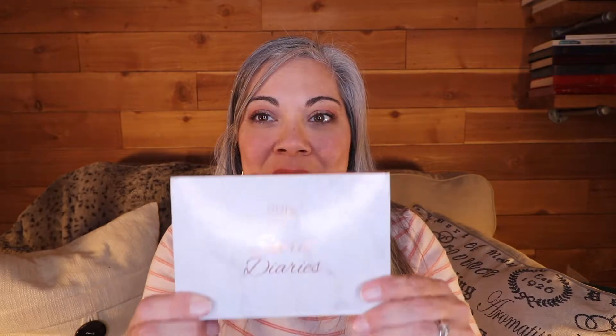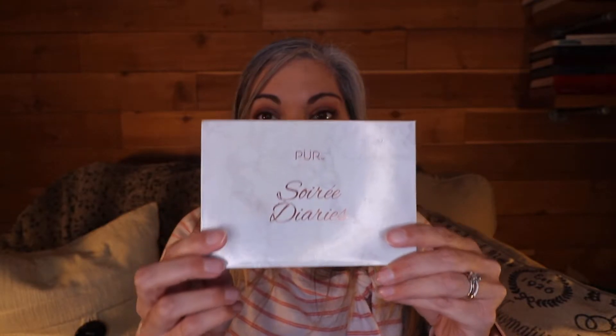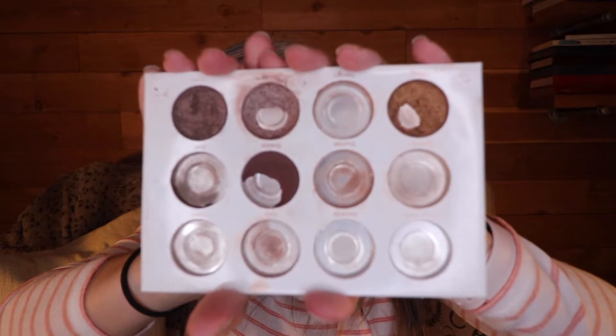My number one item in my Project Pan Roast — how many of y'all saw this coming? It's the Soiree Diaries palette by Pure Cosmetics. This has been my pan-that-palette for two years and this is where I finished off the year. The pans are average size and I just don't know why it has taken me so long. I think I had beginner's luck in 2018 — I finished off an entire palette within a year — so I had really high hopes for this one and I did not meet my expectations.